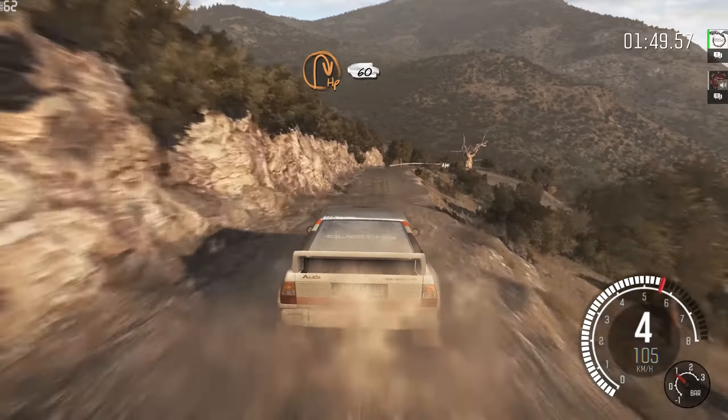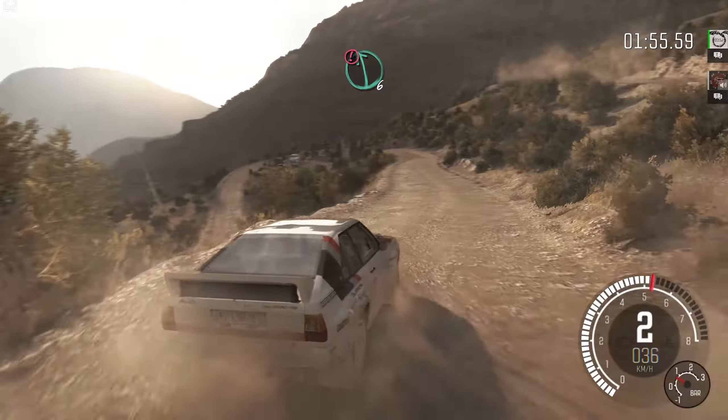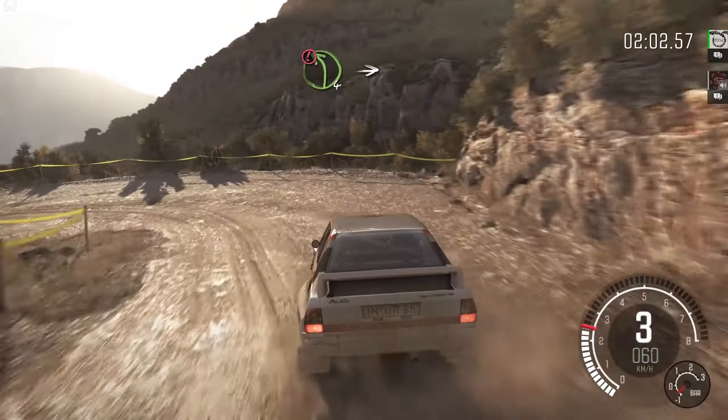Headpin right, around 360, 60. Caution left 6, half long. 60 down, headpin left. Into caution, left 4, and down.